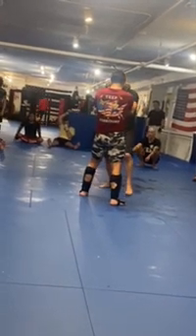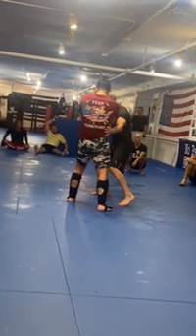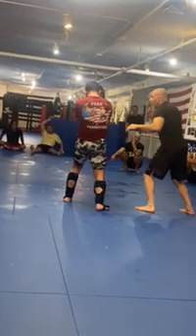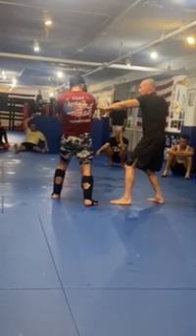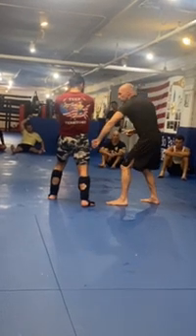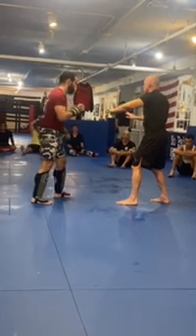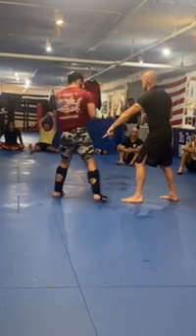If you watch Mike Tyson — Tyson would coil very low down, go to the body, which brings this guy's elbow down, then go to the head, and then pivot out. Because if I throw a right from here, in order for him to correct this, he has to pivot this leg back to get to position, and it should be too late. I should get this right hand off before he's able to correct himself.